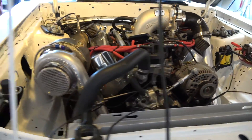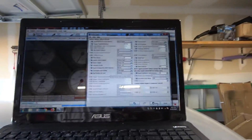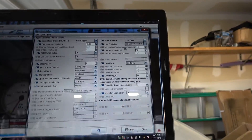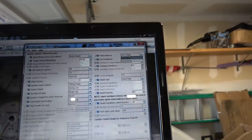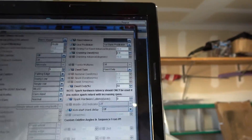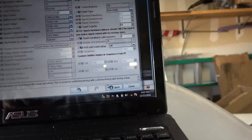If you still have 30 degrees on the balancer, you're pretty much all set. Come back here on the laptop — you can even do this while it's still running. Go back to 'use table' and make sure you hit burn. Then that's it.